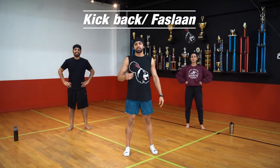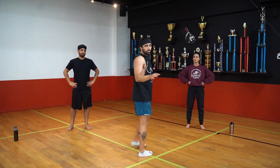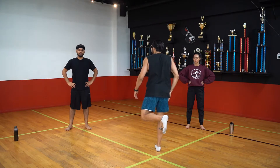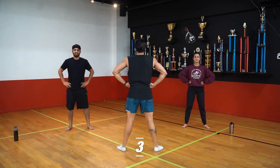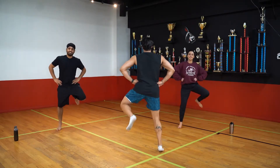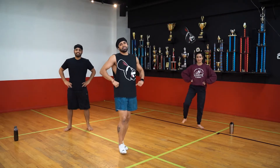Next move we have is kickbacks. You guys are going to face the front. The key here is your left foot is going to kick towards your right butt cheek, and your right foot is going to kick towards your left butt cheek. You're kicking back. Hands on the hips. Five, six, seven, go. One, two, three. Simple.